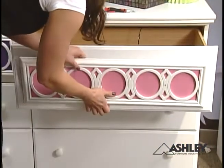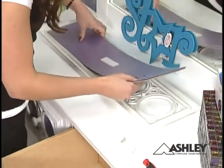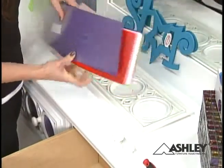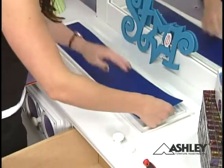First, remove the drawer hardware. Second, separate the front panel frame from the color panels. Then rearrange to show the desired color panel and reattach the drawer hardware.